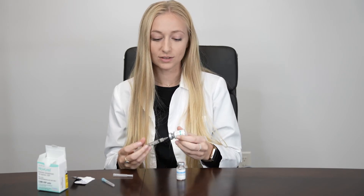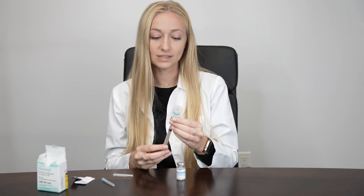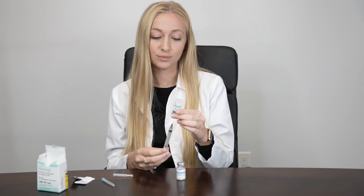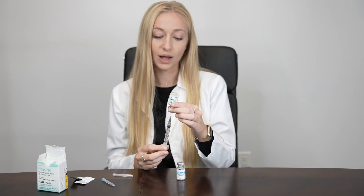If your dose is 2,500 units, you'll only take out half of the medication in this vial of 5,000 units. In this case, we put in 1 cc of liquid, so when you flip it upside down, ensuring that the tip of your needle is submerged within the liquid, you'll only pull out 0.5 cc, or half.